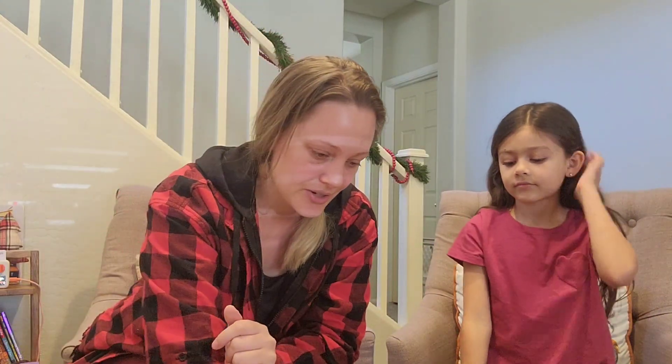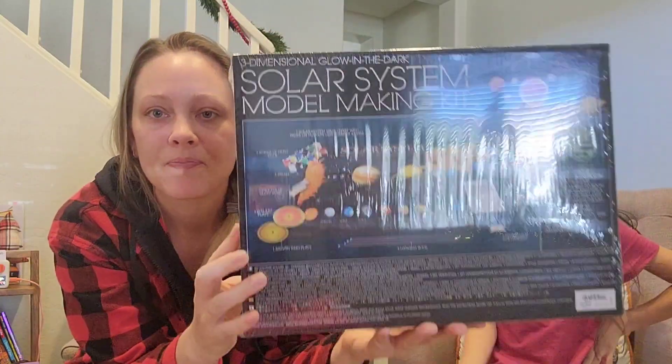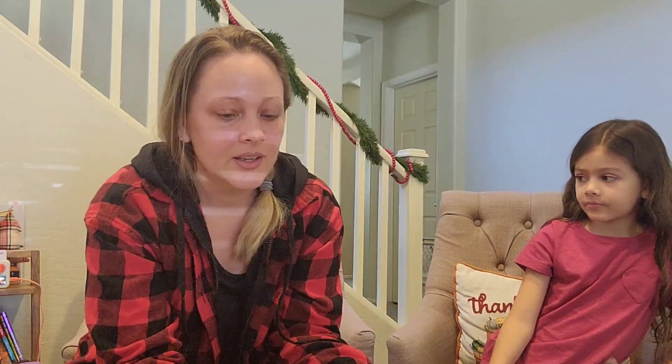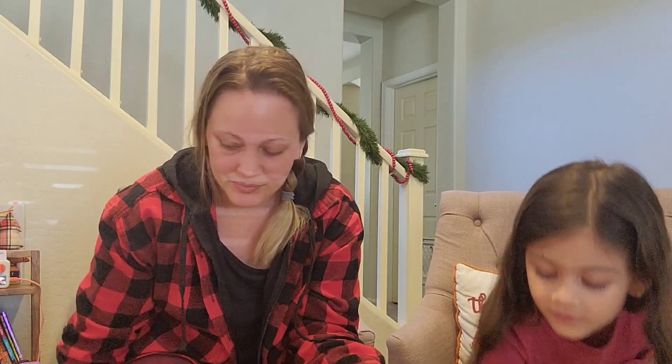Looks like we got another big science kit — a solar system model-making kit! So you decorate all of the planets and set them up in the solar system. It looks like there's quite a bit of science this time, which is one of her favorites, so it's going to be a lot of fun. We haven't really touched on the solar system much since kindergarten, so that'll be great to revisit.